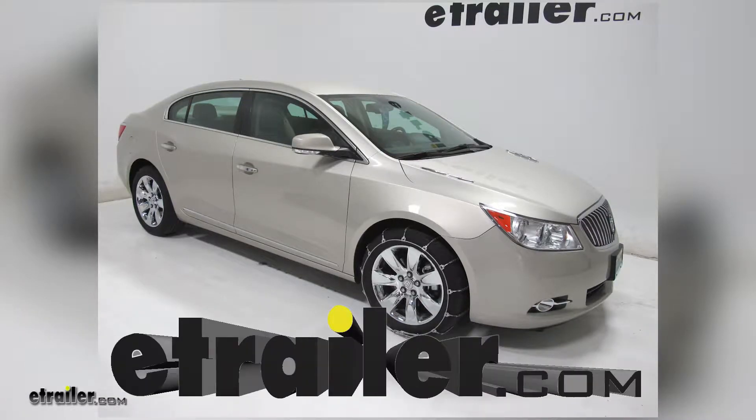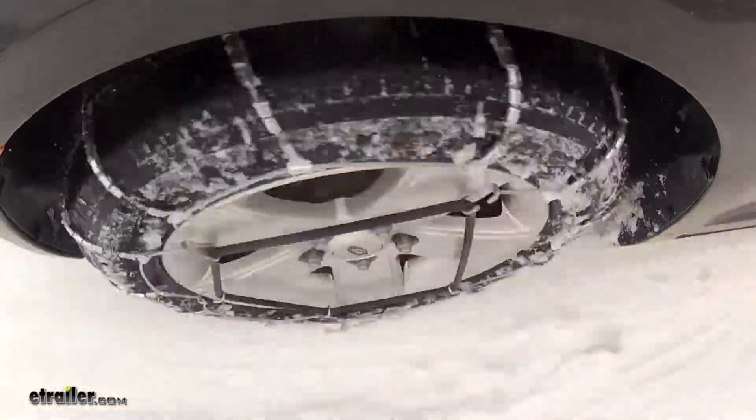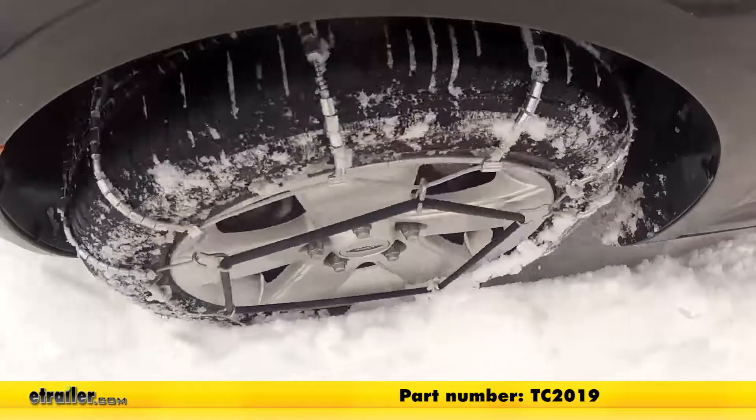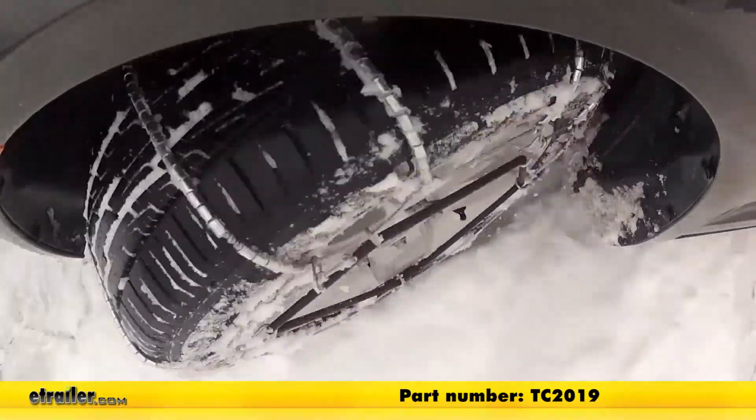Today on our 2013 Buick LaCrosse, we will be taking a look at and showing you how to install Titan chain cable snow tire chains, part number TC2019. Take note, we are installing these on tire size 235-50-18.